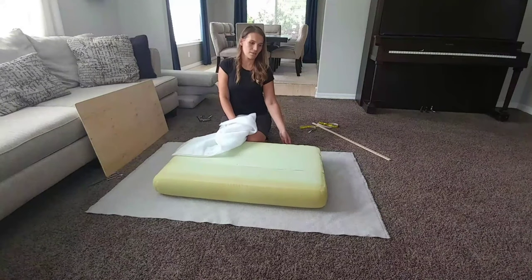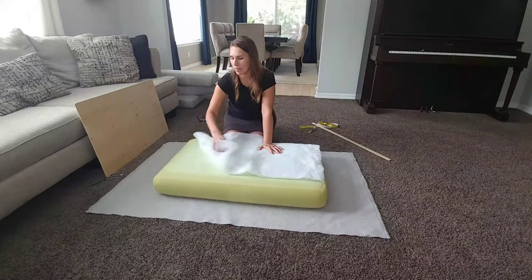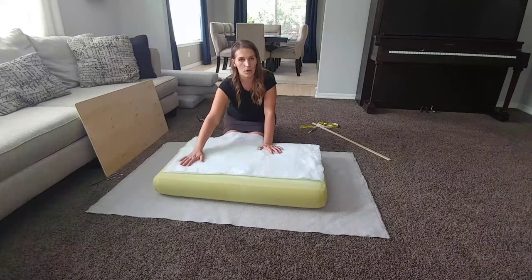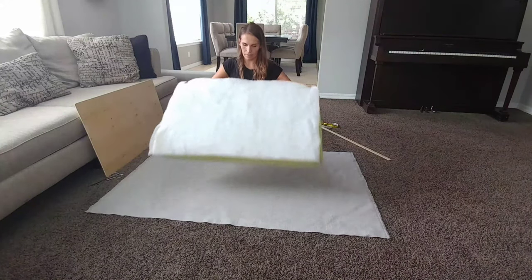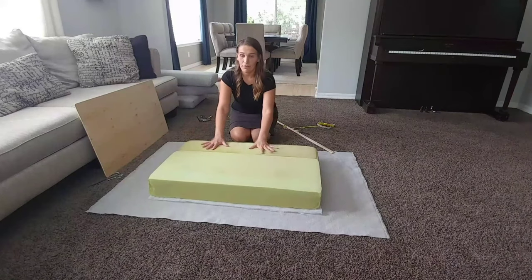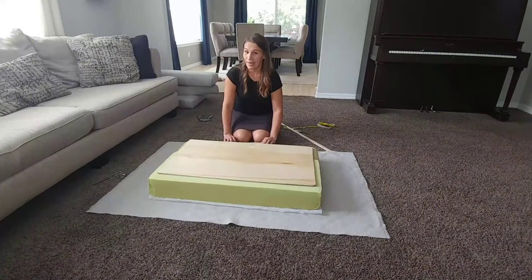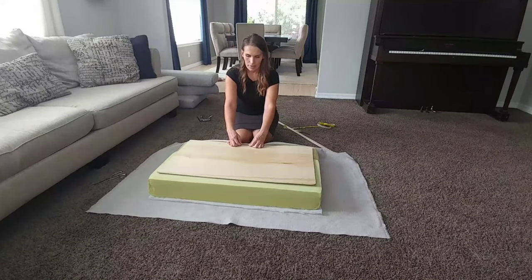I cut out the piece of material the size I need. Optionally, I decided to go ahead and add batting because my cushion comes with two pieces — this just makes it feel softer. You want to place it just on the top side; you don't have to go all around. Then place it down. The next step is to make sure your foam is centered, then place your plywood sheet on top. You may need some help to staple the material to the plywood.